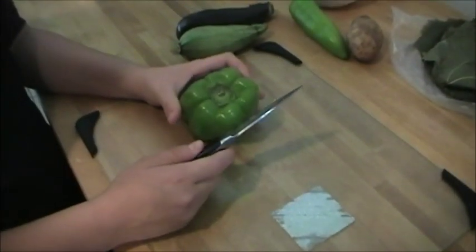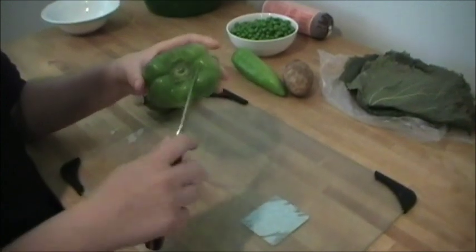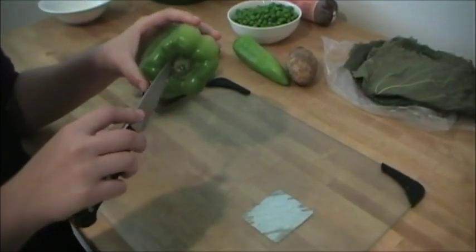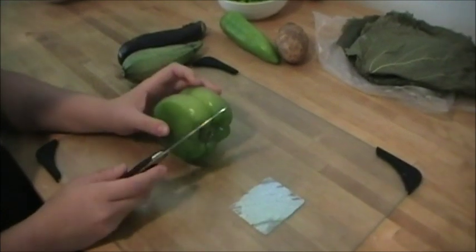While we wait for the onions to boil, we will move on to our next step. Take a green pepper and a knife and take off the stem from the top. Then you will cut the pepper in half and take out the insides.